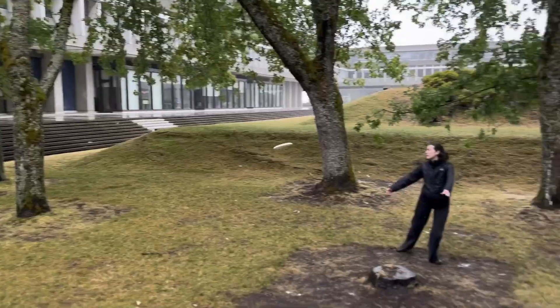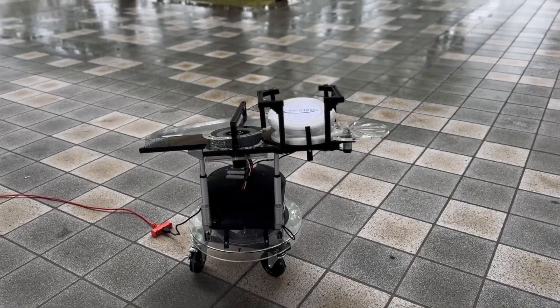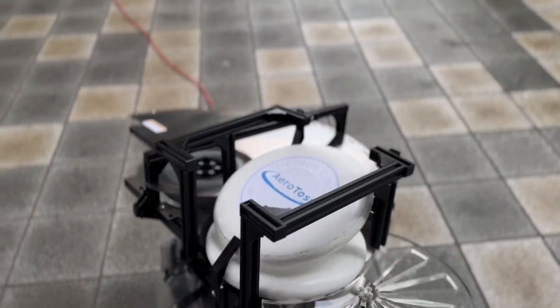Are you struggling to practice Ultimate Frisbee? Need a better throwing partner? Here at Aerotaz, we've got you covered. Introducing Frisbee, the world's first Frisbee launcher designed specifically for Ultimate Frisbee training.